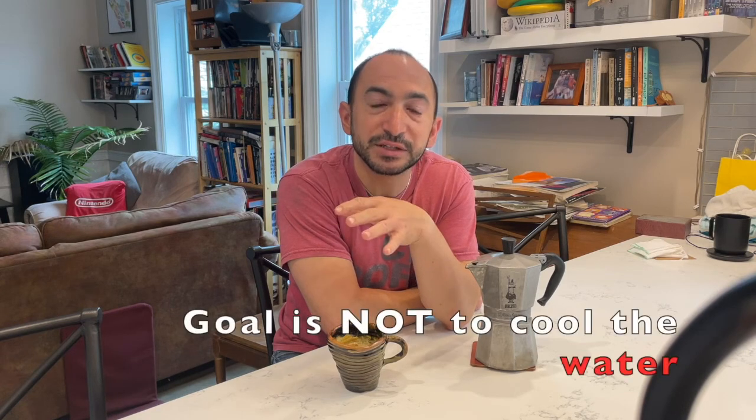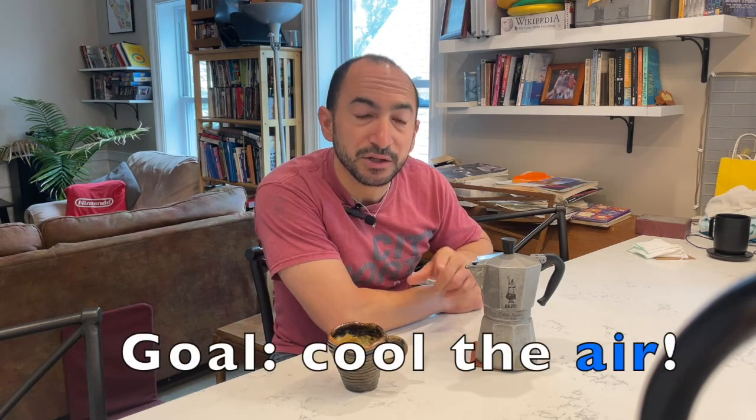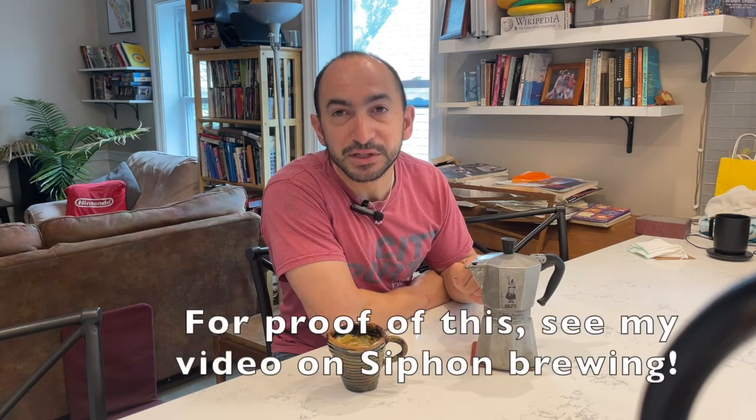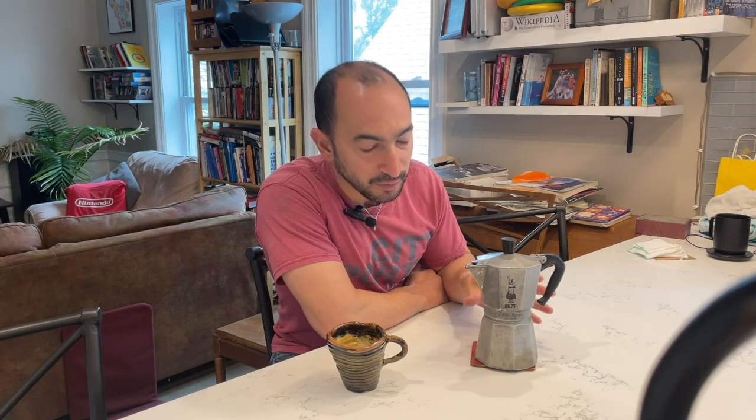Now you might think, how much of an effect can that really have, because you've got this big thermal mass of water that's been heating up for several minutes. It turns out quite a bit — because what you're not doing is cooling down the water. That's not the intention, and you're right that water has a high specific heat and would take a while to cool down. What you're doing is applying something cold to cool down the air inside, so you dramatically reduce the air pressure pent up, which actually happens very quickly with even a slight temperature decrease. So it's very effective in relieving the pressure and stopping brewing right away.